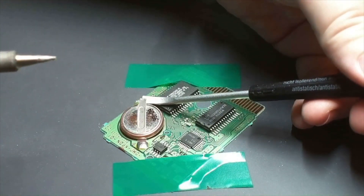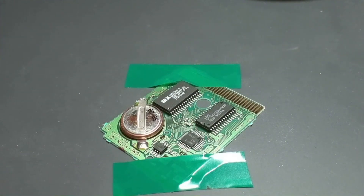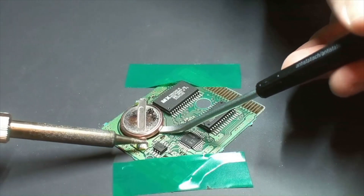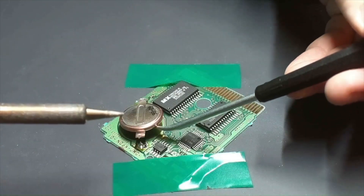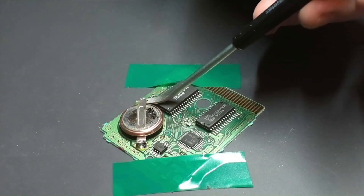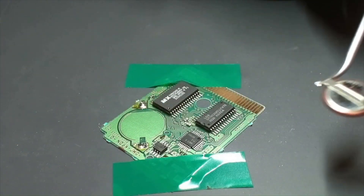What actually happened here is there's a little column of solder that's holding the battery up, so I go ahead and go to the other side, heat it up, lift it, and then hold it while the solder solidifies again so it doesn't stick. Then I go back and take care of that first side again, and now the battery is free.